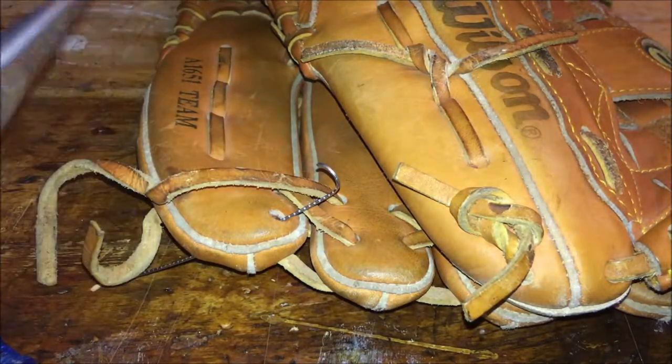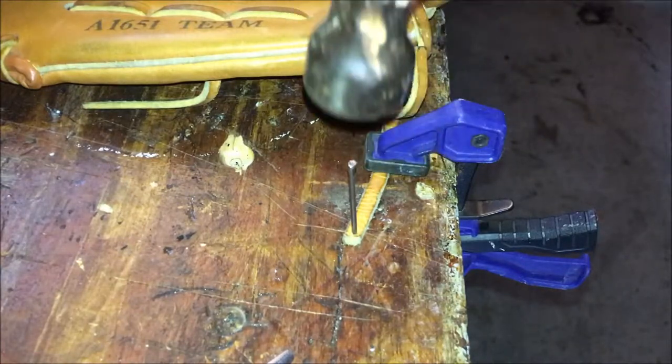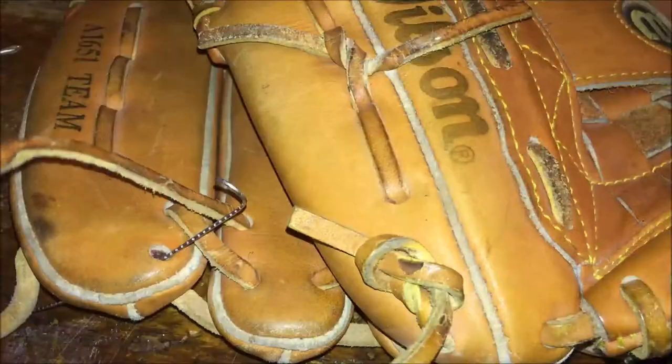I've already started it and I'm using a little clamp to hold the leather in place. If you don't have a nail and hammer, you can use a thick safety pin and push it through the end. Otherwise, take a nail, put it right on the end of the leather, and hammer it through — you're basically just putting a hole into the strap.